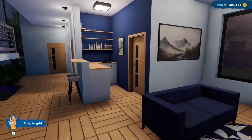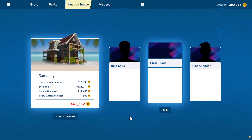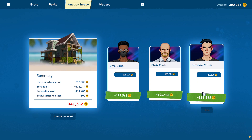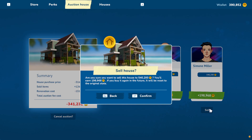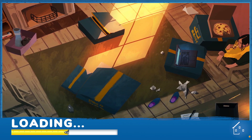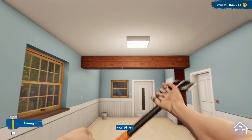I think it's quite nice. So we are going to go ahead and auction house. We bought it for $316,000, we made $126,000 back from selling everything, and then we spent $151,000 fixing it up. So we are out a total of $340,000. But Simone Miller here wants to pay us $540,000 for it. So let's go ahead and sell it to Simone. Confirm. Alright, there we go - we made a profit of almost $200,000. Which is not bad honestly. We're at $931,000 - we are so close to having a million dollars.